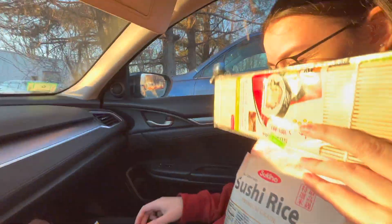Okay, so we're making sushi tonight. It's Valentine's Day. I'm running 0.5 so it's not even that close.